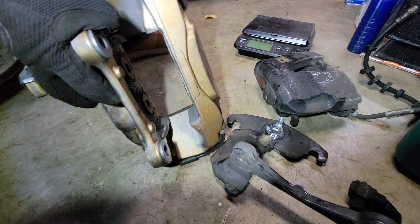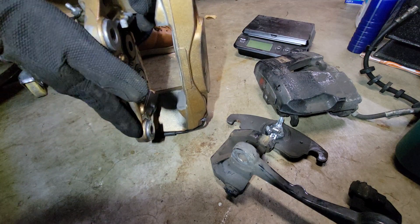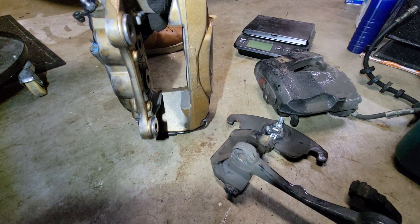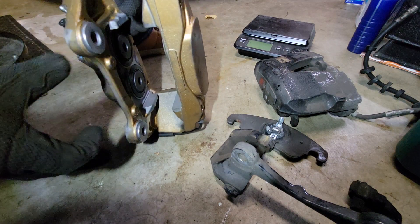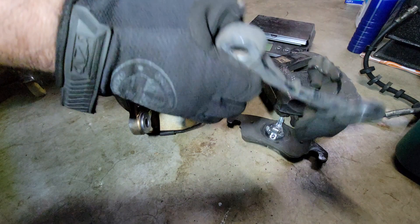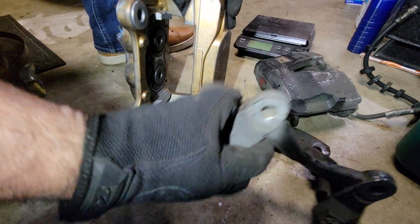We've gotten lucky with the B8 platform S4 in that these particular factory calipers from a different model just bolt on. Not every car has that kind of compatibility. Sometimes aftermarket is the only way to go, sometimes you have to swap whole knuckles to have mounting points, and sometimes you need an adapter bracket to bolt from one piece to another.